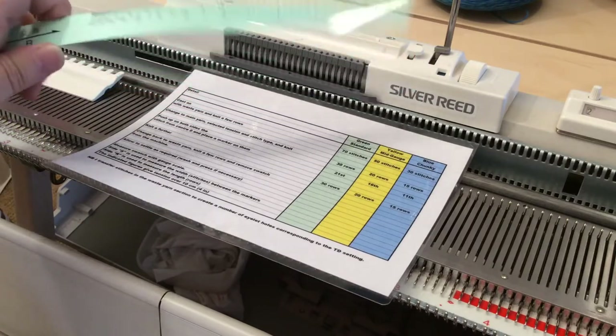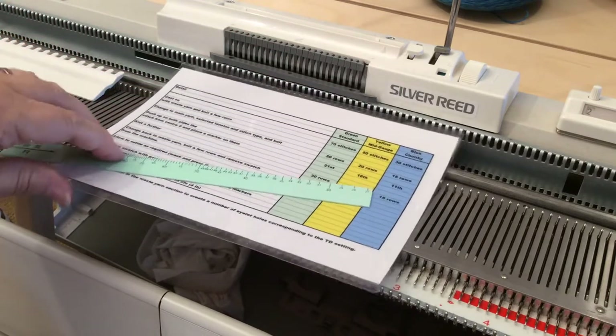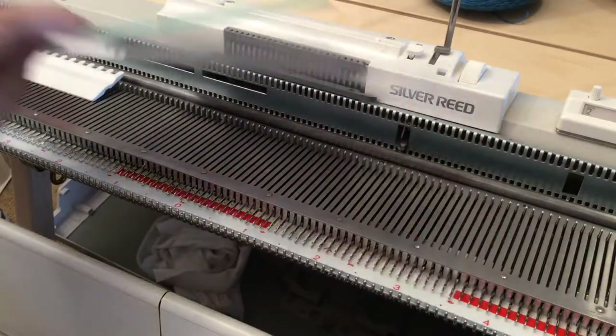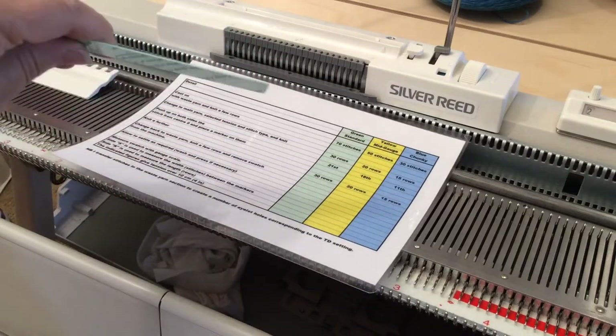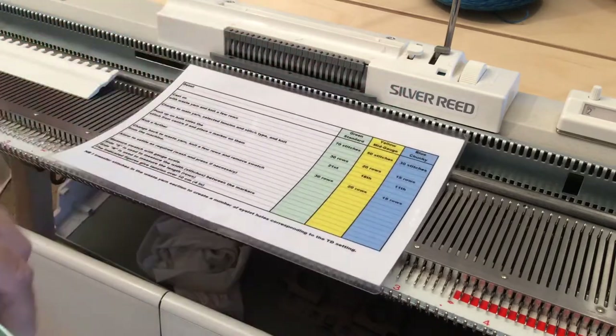Although supplied with the Knitmaster machines, these rulers can be used on any brand of machine that knits where the needles are to the same gauge. So if you have a standard gauge machine on a 4.5mm needle width between the needles, you can use the colored rulers as well. Likewise, the mid gauge machine at 6.5mm can use a yellow ruler, and on a chunky 9mm machine you can use the blue one.